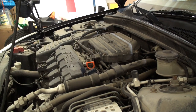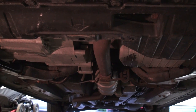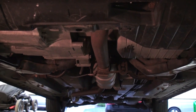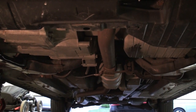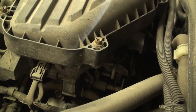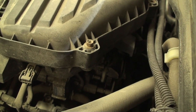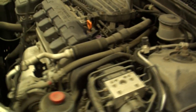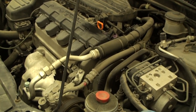Proceed to start the engine and let it run for several minutes, then shut off the engine, wait 5 minutes, and re-check the fluid level. While the vehicle is running, take a look to make sure there are no fluid leaks from the drain plug or oil filter area. Leaks typically appear within the first 2 months of operation. If any leak is detected, immediately shut the engine off and re-check your installation steps.